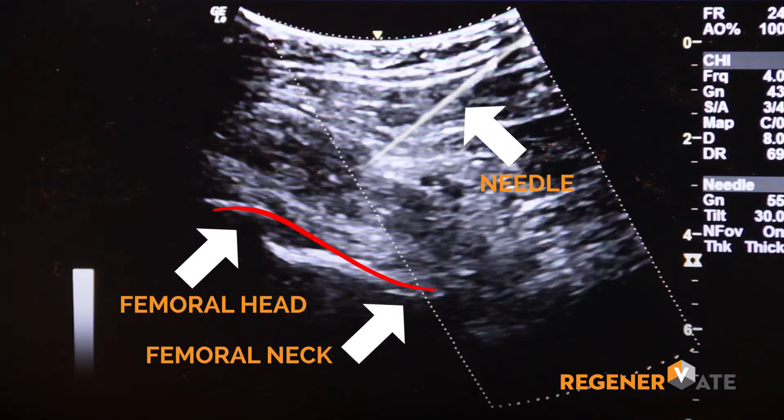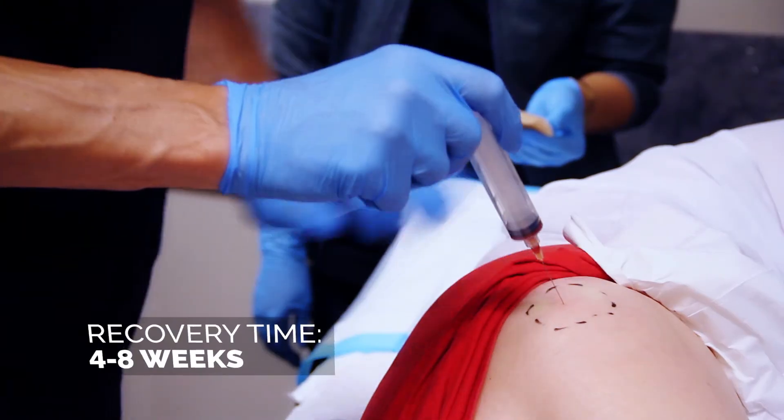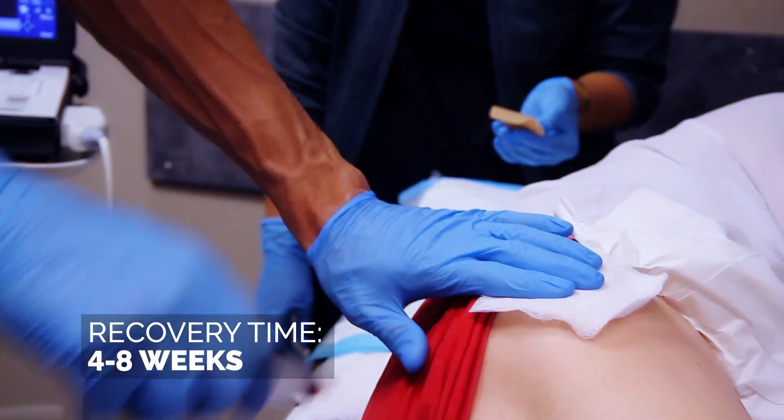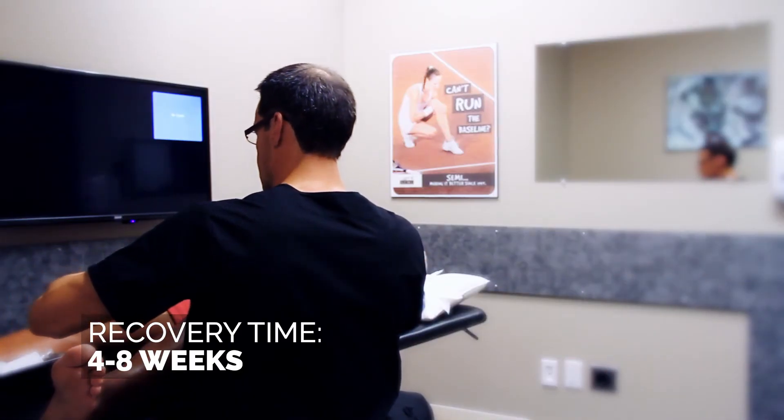Recovery time after one injection of platelet-rich plasma can vary between four and eight weeks. At that point, we usually have a pretty clear understanding of recovery in the patient and whether or not additional injections may be required.